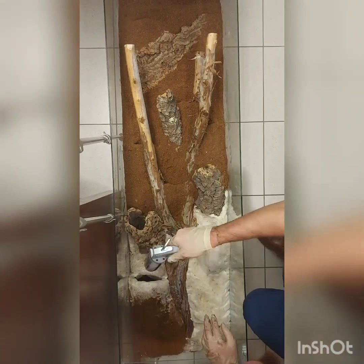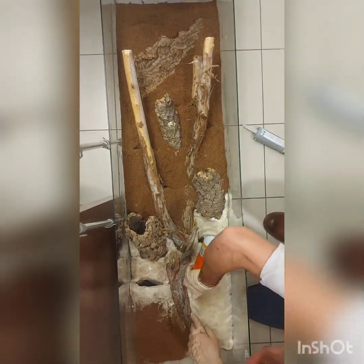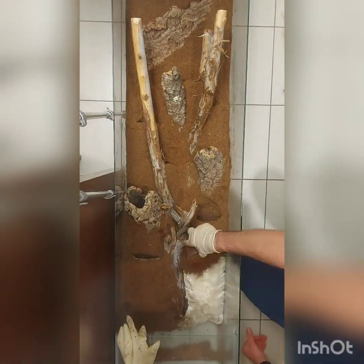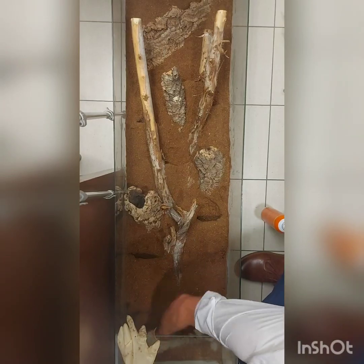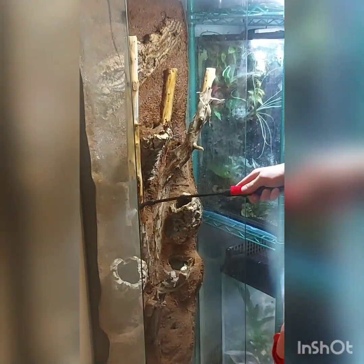I don't know if I'll be going back to silicone, but this will be my experiment to see if it lasts. Part of the reason I like the Gorilla Spray Glue so much is because after 10 or 15 minutes it's almost fully cured, so you're able to really easily go and see if you put enough down, and then just go back and fill spots — which I had to do later on in some of the silicone areas.